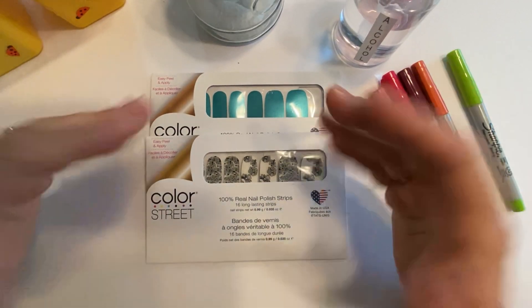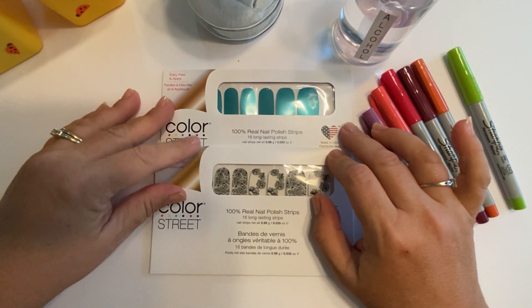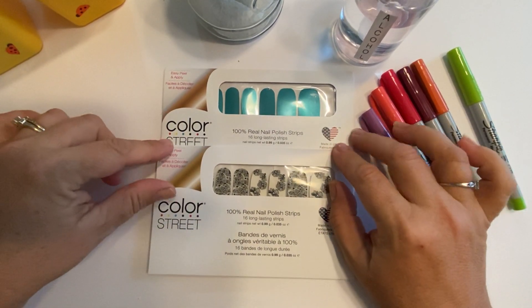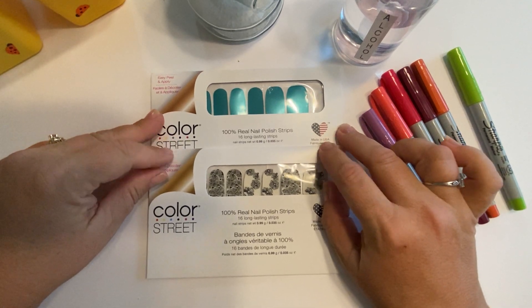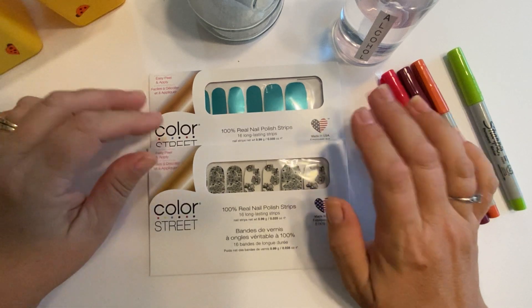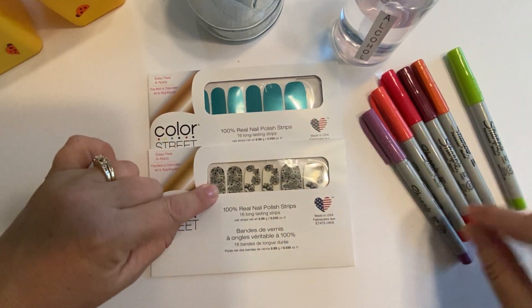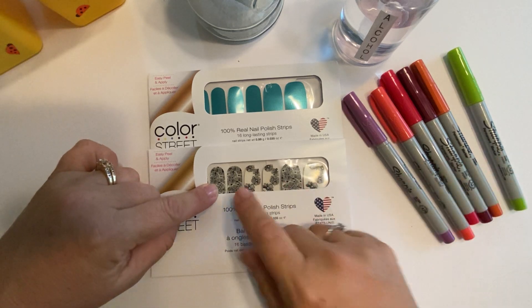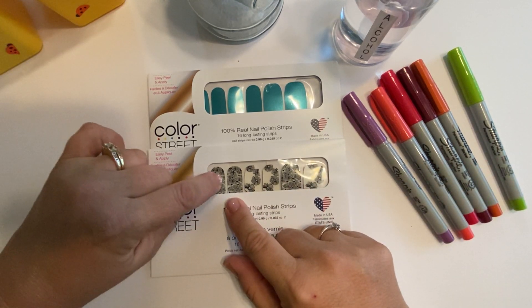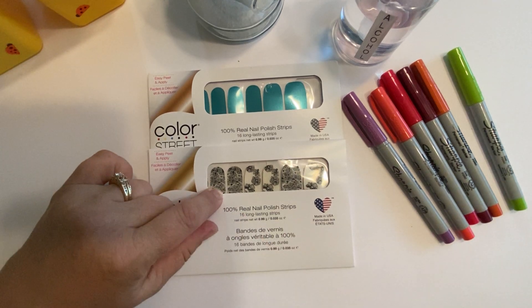Hello, my name is Marie Lopez and welcome to my YouTube channel. I am a Color Street stylist and today I am going to do a mixed mani and try Sharpie coloring on a clear overlay with flowers on it.